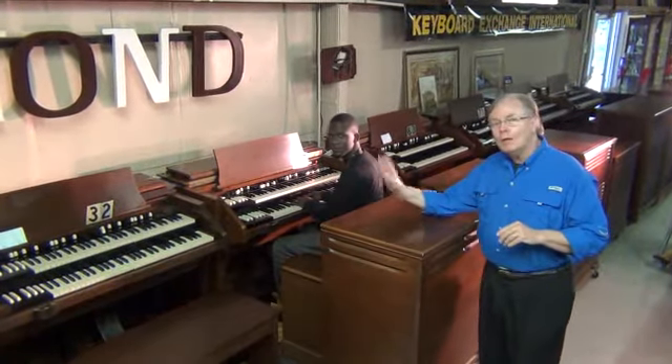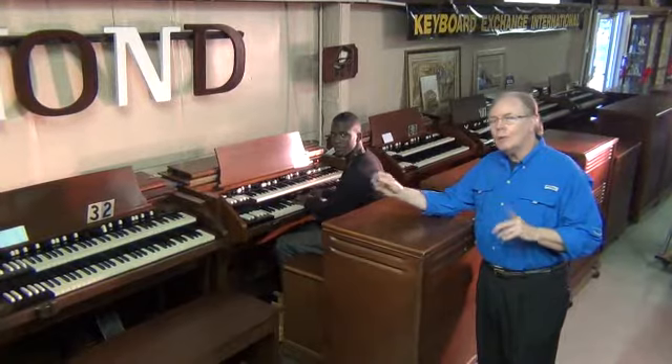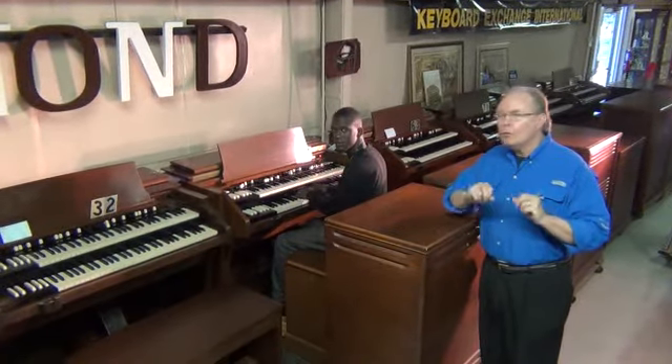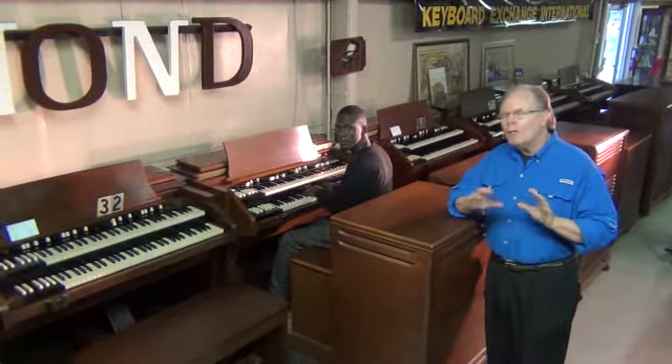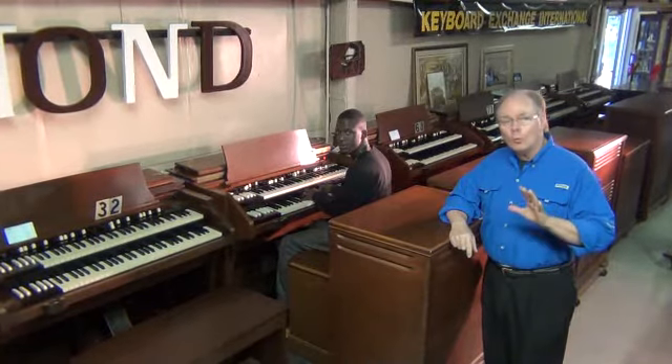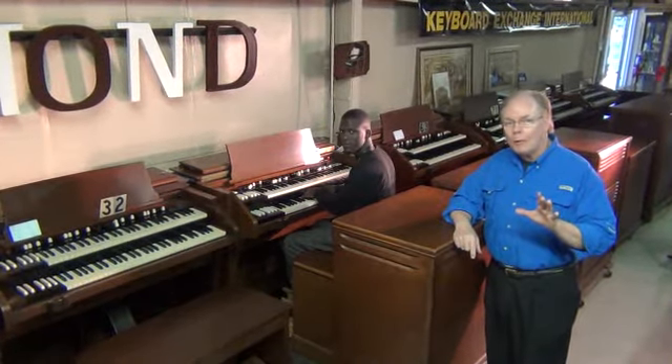Randolph and I both agree that this is a great-sounding instrument. It's certified foam-free, meaning the foam has been removed from the keyboards. Every note plays perfectly and will play perfectly long-term with no worries about foam damage.